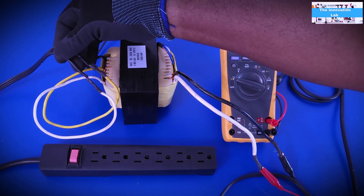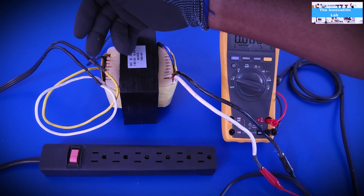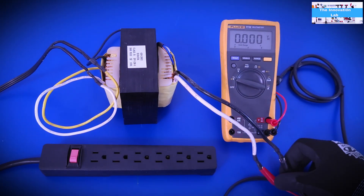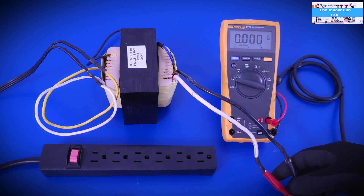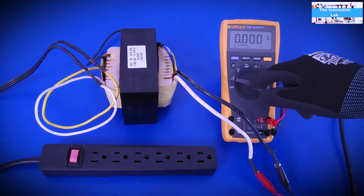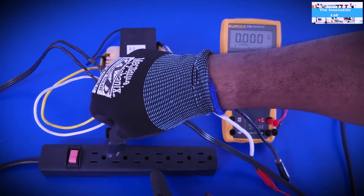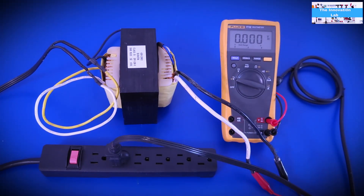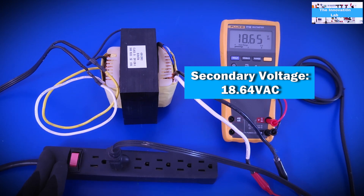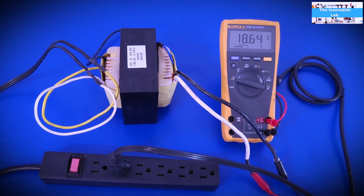Now that everything is connected — I made some spade connectors to plug into the transformer's female connectors — I've hooked up my digital multimeter set to measure AC, since AC is what goes through transformers. We plug into the socket and turn it on. As you can see, this transformer puts out 18.64 volts AC, and that's what we are going to rectify into DC to charge our battery.